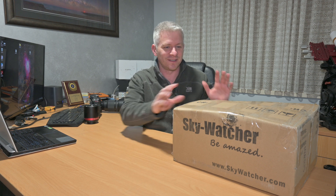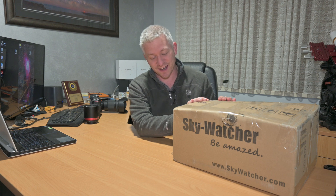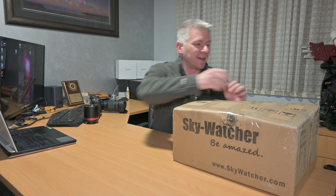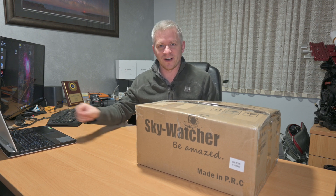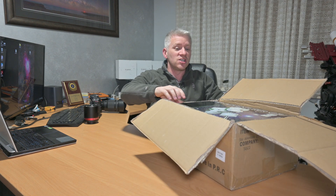Guys, I'm a bit excited because it's finally arrived. I put a post up on Instagram on my story about it arriving and asking people what they thought it was, without realizing it actually says what it is on the box. I felt a bit stupid, but anyway — it is my Sky-Watcher Star Adventurer GTI. I loved using it when Sky-Watcher lent it to me for a few days, and doing that promo video with Sky-Watcher Australia was a lot of fun. But now I finally have my own GTI.